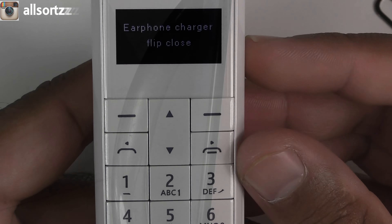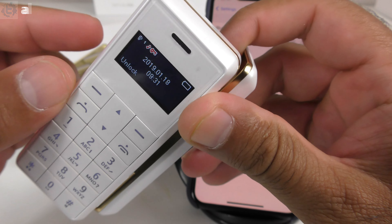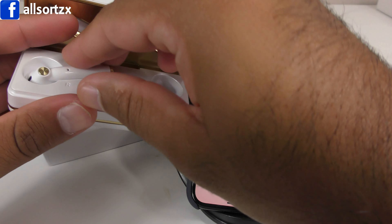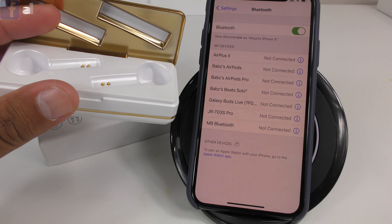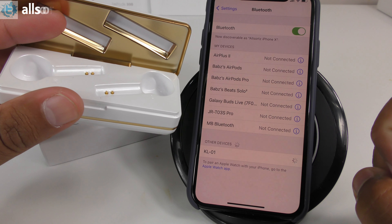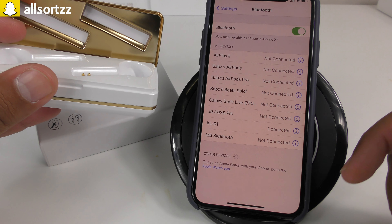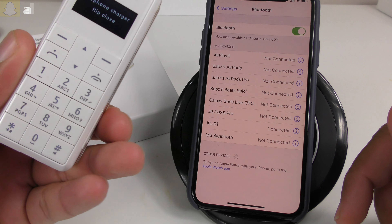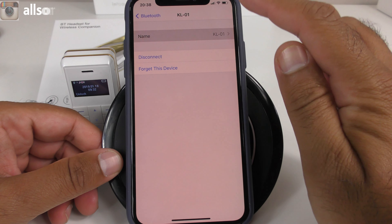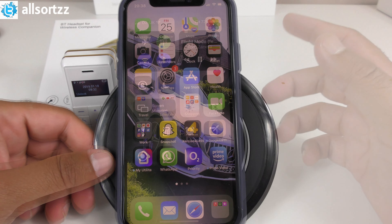Now we're going to connect these to my iPhone to check the audio quality. Flip up the case and it says 'earphone charger flip open.' I'll put these into my ear and make sure Bluetooth is on. They feel a little bit chunky straight away. You get KL01 — that is the model number of this phone with built-in wireless earphones — and it says connected on both the phone and the earphones. You can actually change the name on these, which is a good feature.